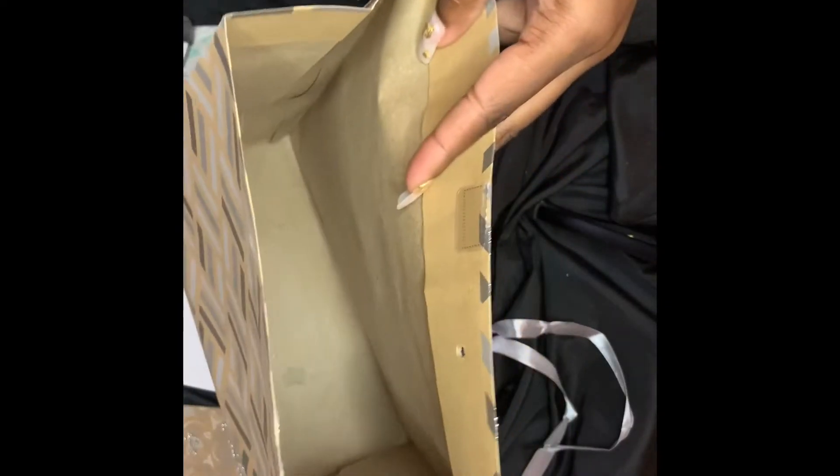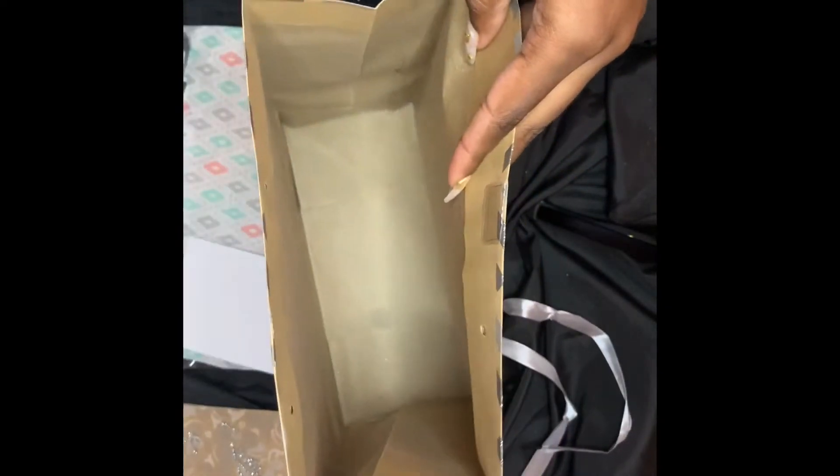What you're going to do here is take some tape. I actually ordered this tape off Amazon, but you can use any heavy duty tape. I prefer the clear tape, but I'm sure any tape will do as long as it is heavy duty and will keep it together.